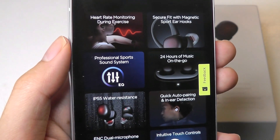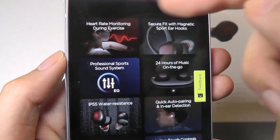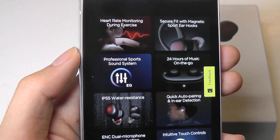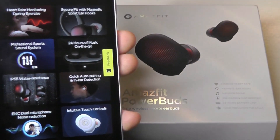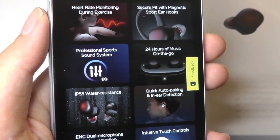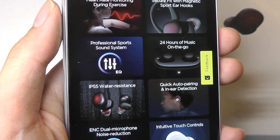They have a modular magnetic clip that you can attach to add an additional hook on the design to make them more secure when you are performing vigorous sports and activities, since MaceFit is well known for their smartwatches and sports-oriented devices — this is really no exception. The hook is even stored inside of the battery case when you aren't using it, which is pretty clever.